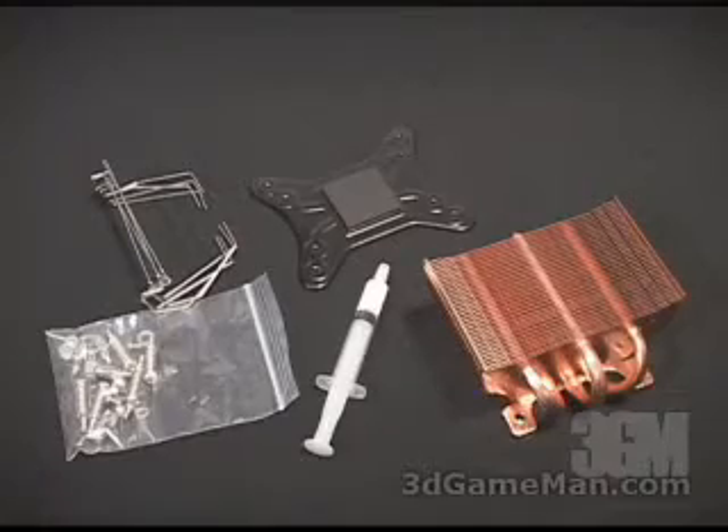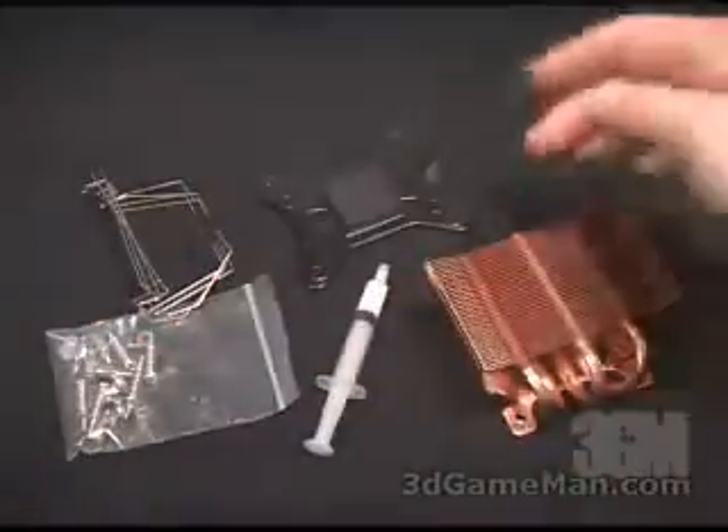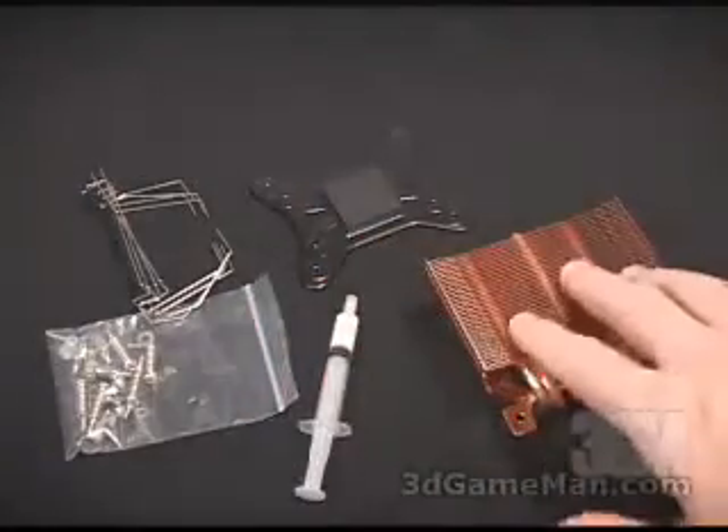What is included in this package are a number of standoffs, bolts, washers, etc. Also, four fan clips, an X-plate, some thermal compound, and the heatsink.